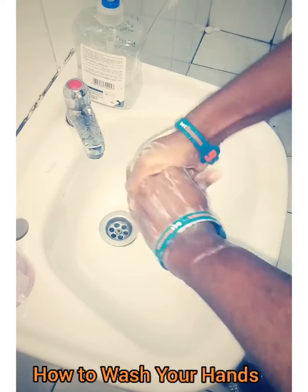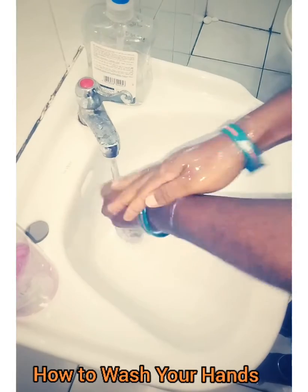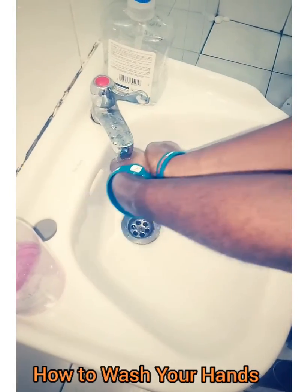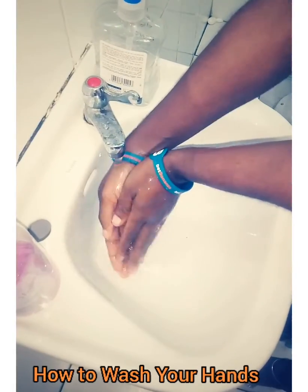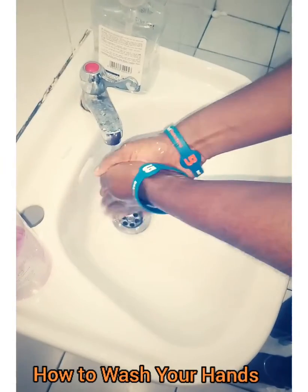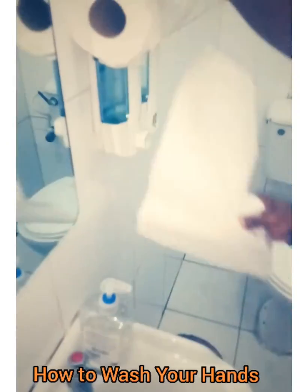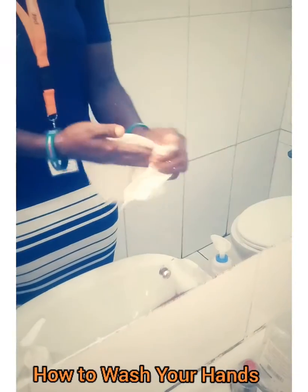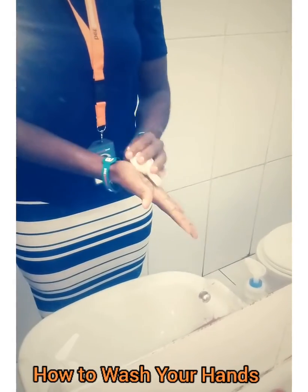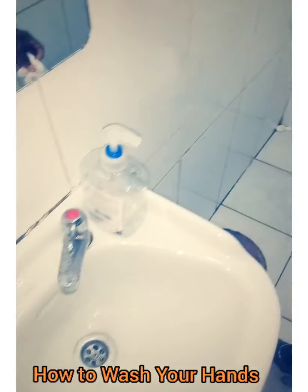Then you do one final wash through. Make sure you rinse your hands and allow everything to go off. As soon as you're done with that, you do need to close the tap — first clean your hands properly and use a cloth to close the tap.